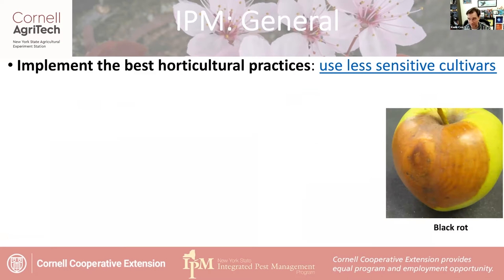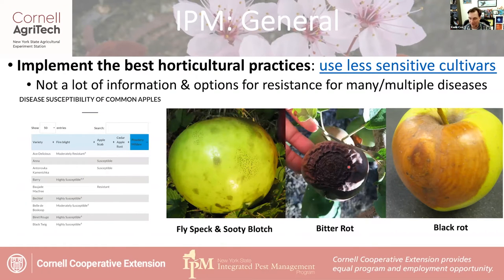One of the other things we can do is use less sensitive cultivars. For things like black rot, shown over on the right, we don't have a lot of resistance — there's not a lot of resistance breeding for black rot. Maybe in time, as it becomes a bigger issue in New York, there might be some effort in breeding. But the problem with breeding for rots is that rot fungi like sugar and water, and if you take away the sugar and water of the apple, it doesn't become very appetizing.